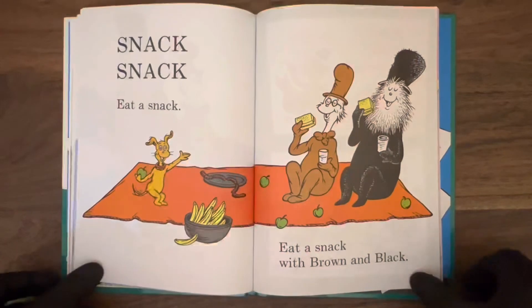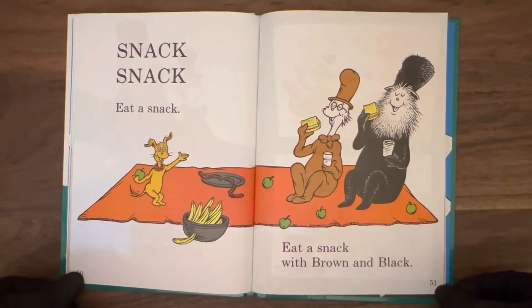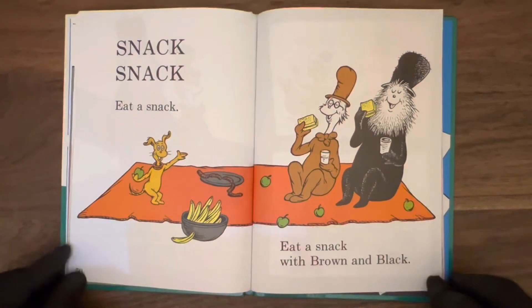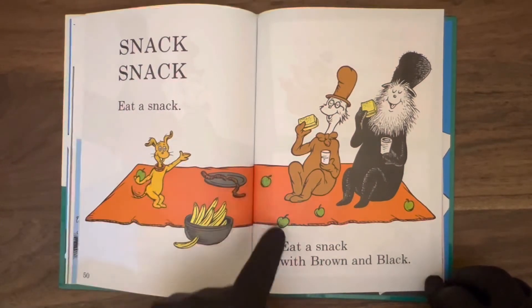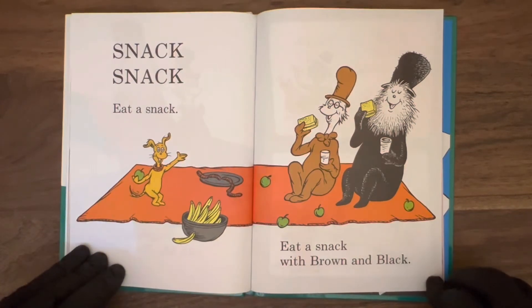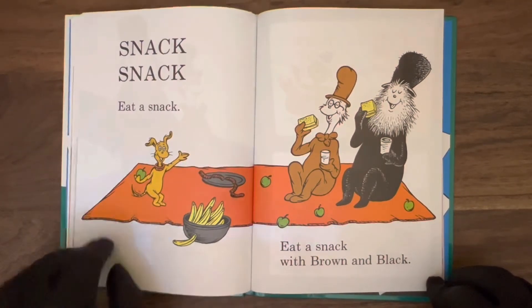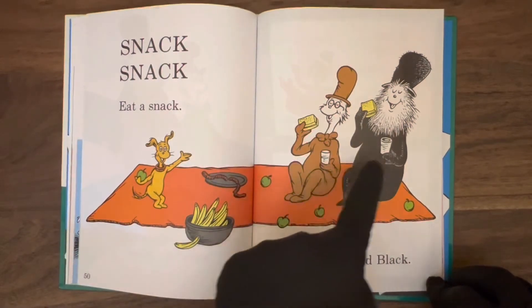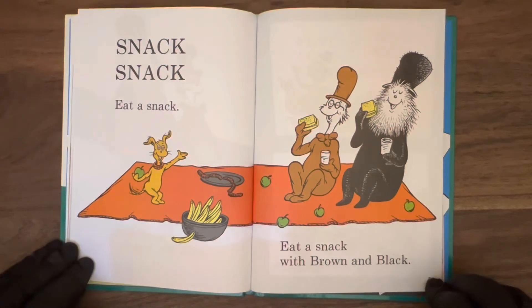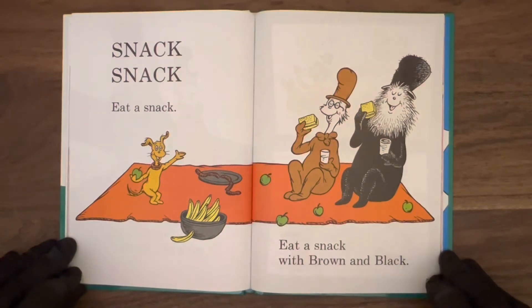Page 50: snack, snack. Eat a snack. Eat a snack with Brown and Black. What do they have now? Green apples, that's nice. Some bananas — looks like a banana fell out on the ground. Some sausages on a plate, looks like they're eating sandwiches, and maybe a glass of milk. It's nice to have a little snack sometimes with your friends.